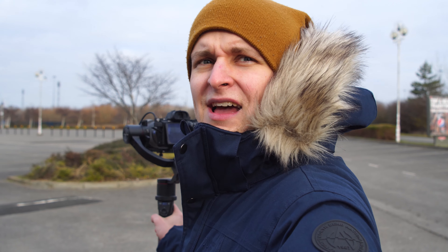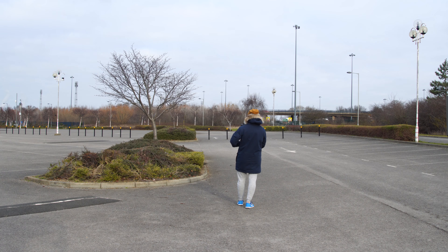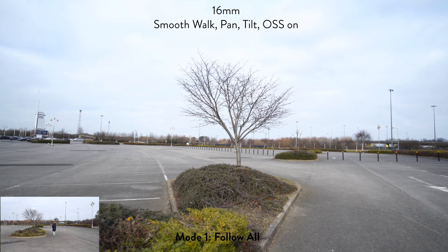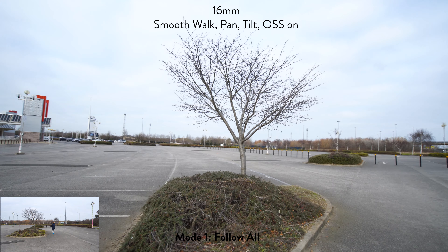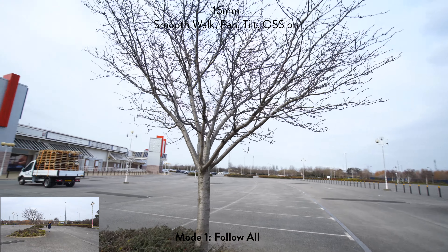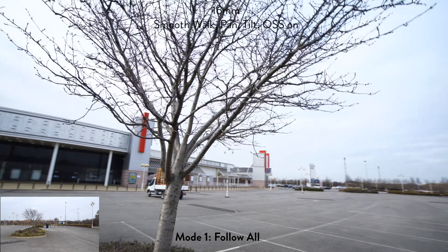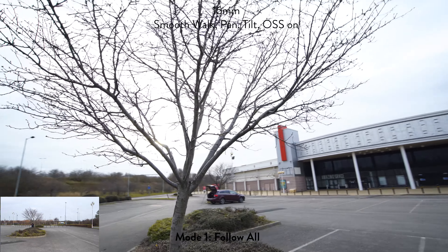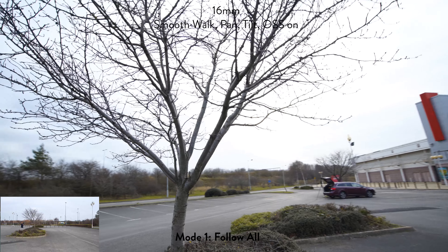Now we're going to test the all axis follow mode — it's following every single axis. As you can see that little tree over here, I'm going to try to smoothly orbit around the tree by keeping it in the middle of the frame, trying to make it as smooth as possible to see how the software and the axes do the trick. By the way, this is all filmed at 4K 25 frames per second.